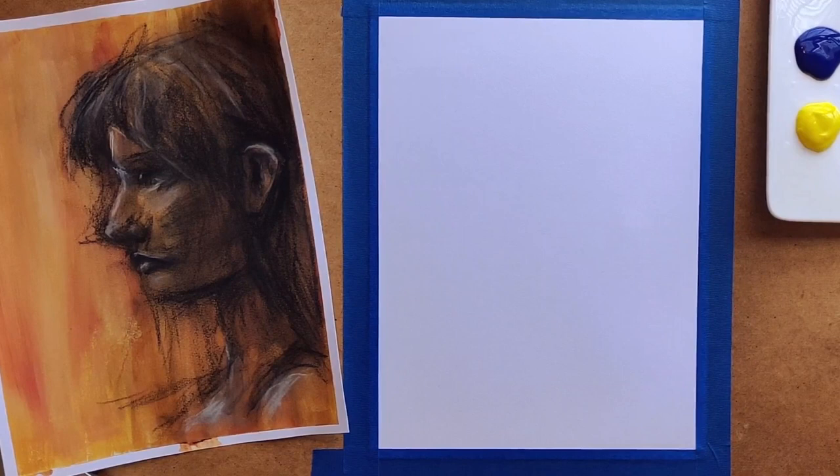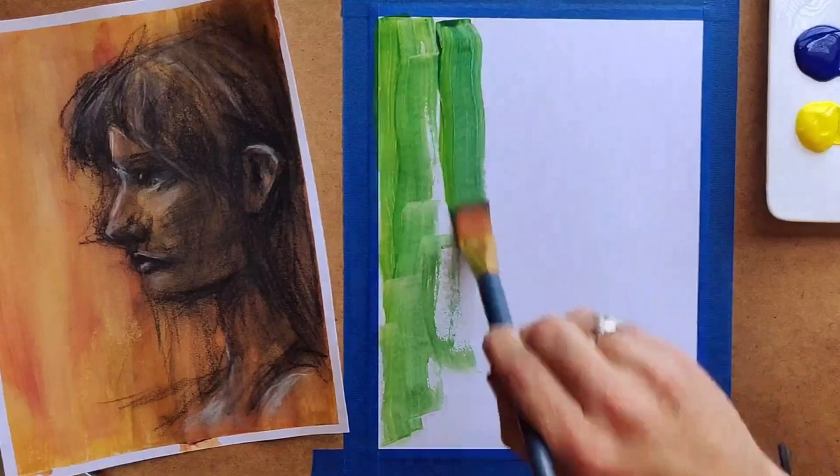Hey everyone, Jeremy here. I just wanted to share a technique that I recently used. I drew the picture on the left yesterday and I really like the style of it, how it turned out, so I thought I'd create another one and in the process walk you guys through the technique. There's not a lot to it — it's really super simple — and I really like this way of adding color to what would otherwise be a black and white drawing.